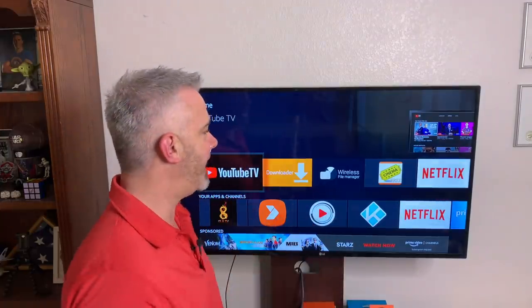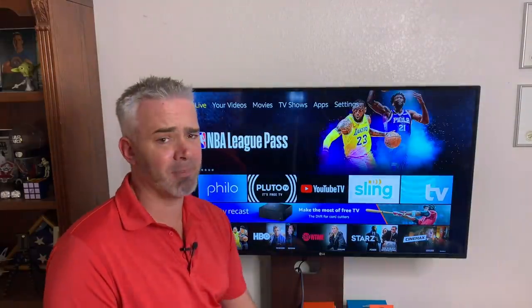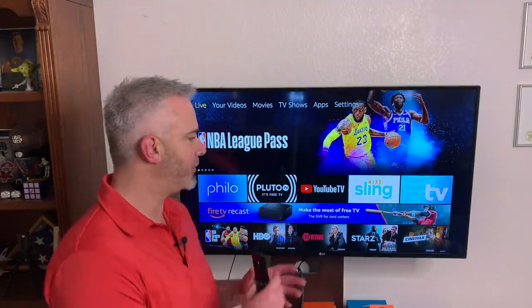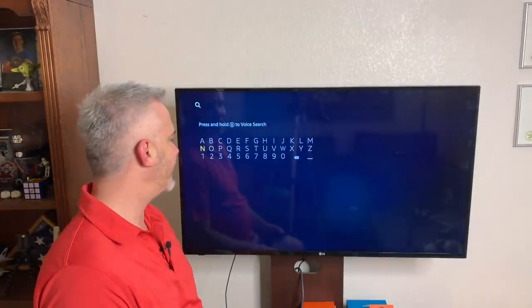Let's first talk about how you get it. For YouTube TV, you're going to want to register on a computer, put in your credit card information, and get a login. Then you're going to go over to the live tab right here. If you don't have a live tab, that's fine — it's something available only in certain markets. The United States is one of those. If you're in another country, you'll just go up to the search and type in YouTube.